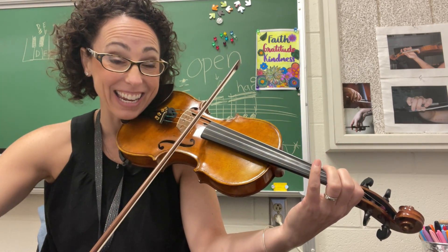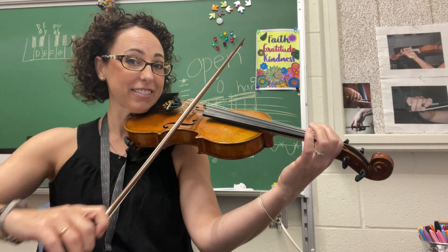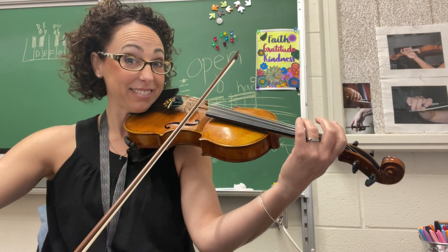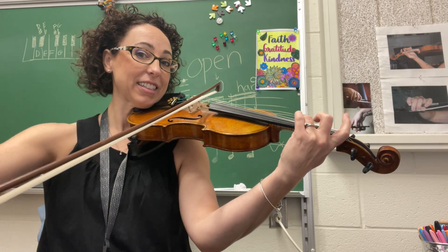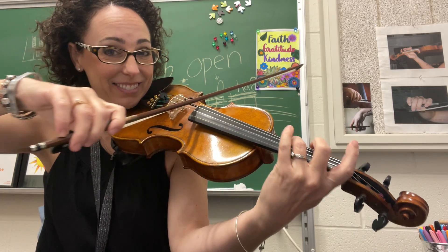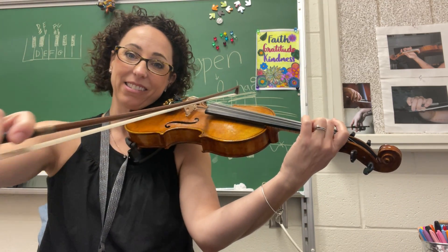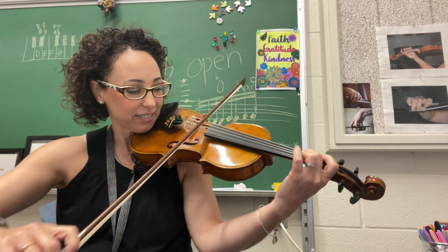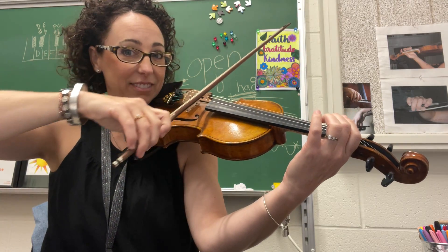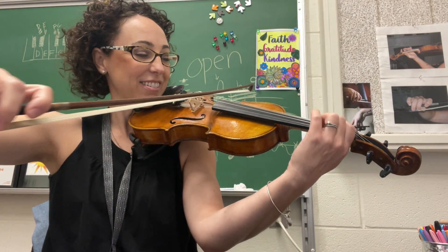Reach back for E-flat. B-flat. Arpeggio! Thirds, go!